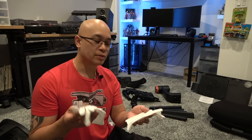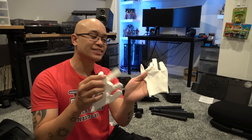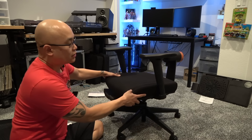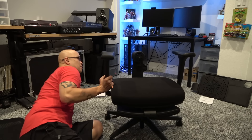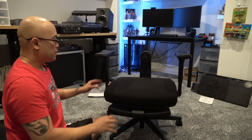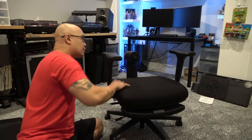It did come with a pair of Michael Jackson gloves so you can keep your hands clean while assembling. At this point it's time to install the backrest assembly — it has taken me 21 minutes up to this point.